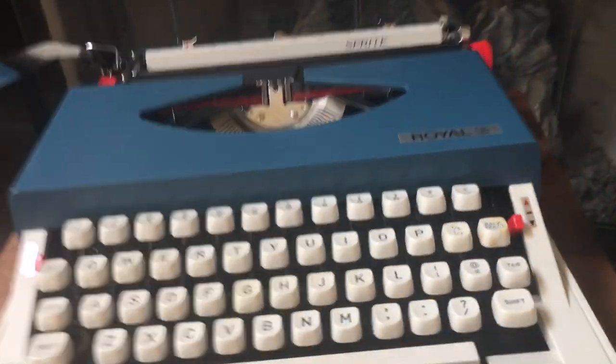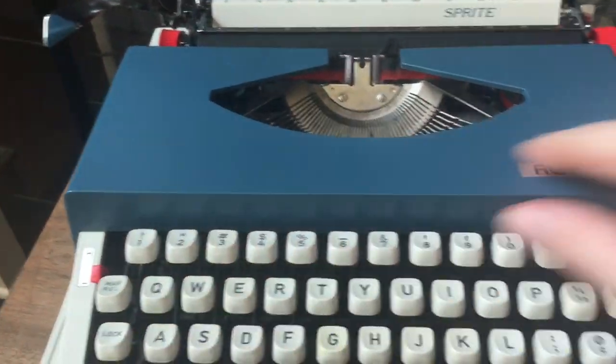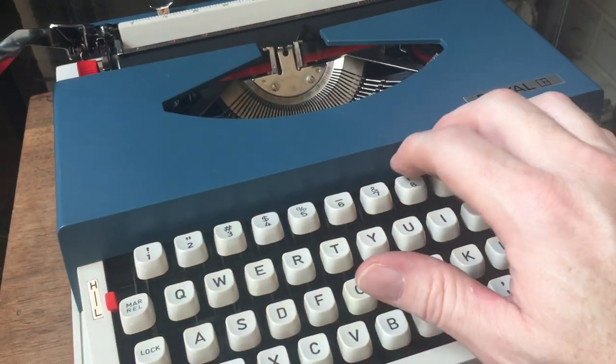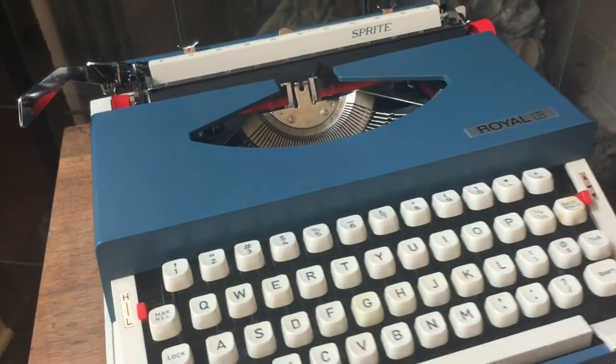The other thing if you're a touch typist — this plastic ribbon cover gets pretty close to the keys, so if you're coming up to type, you might accidentally bump it every now and then. But once you get used to it, again, not a problem.